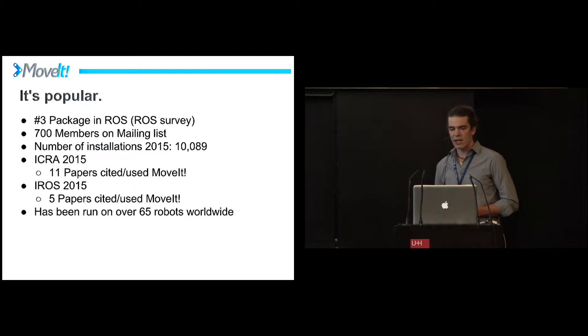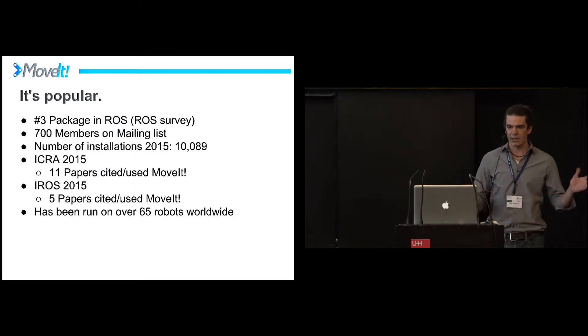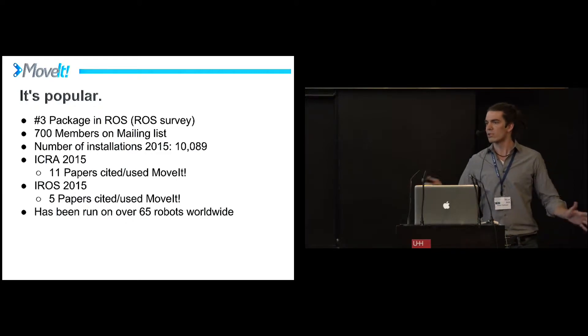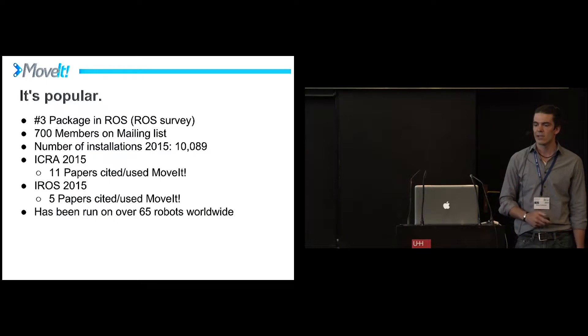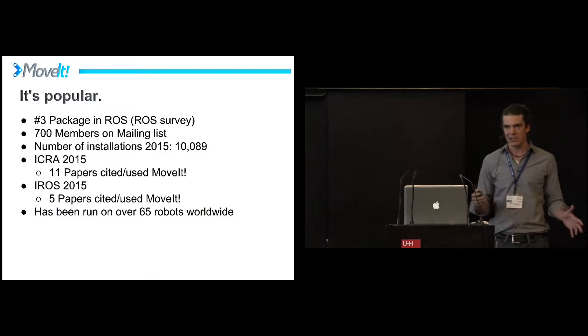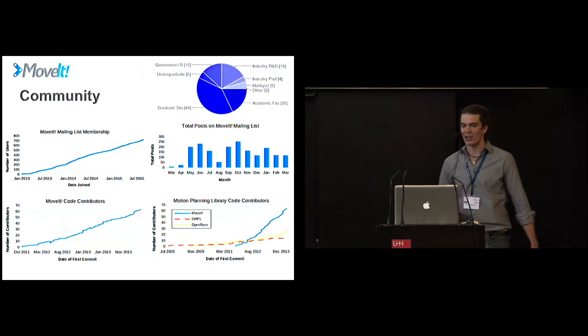700 members on our Google mailing list right now. 10,000 installs this year. 11 papers in ICRA, 5 papers in I-ROS this year. The common statistic is over 65 robot types worldwide, so many of those robots each — it's being used everywhere. This is something you should pay attention to if you're interested in manipulation; this is a good option for you.